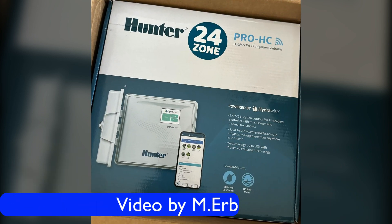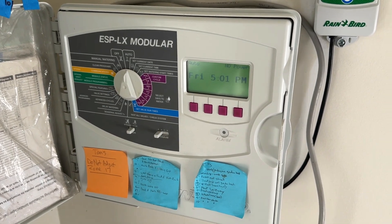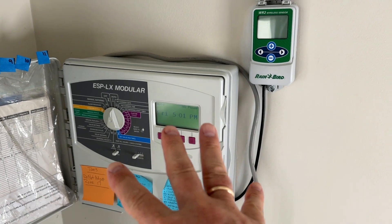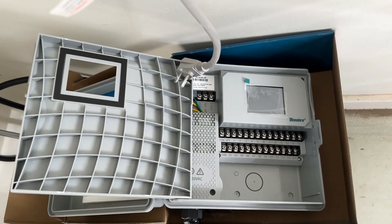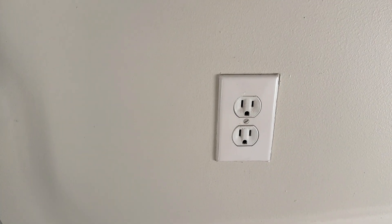Hey, it's Michael, and today I've got a Hunter 24-Zone Pro-HC Outdoor Wi-Fi Irrigation Controller. What I'm going to be doing today is transferring the wiring from my Rainbird ESP-LX over to the HC-Pro. The first thing I'm going to do is unplug it, which I already did. I always want to make sure the power's off before we start working on the electrical.